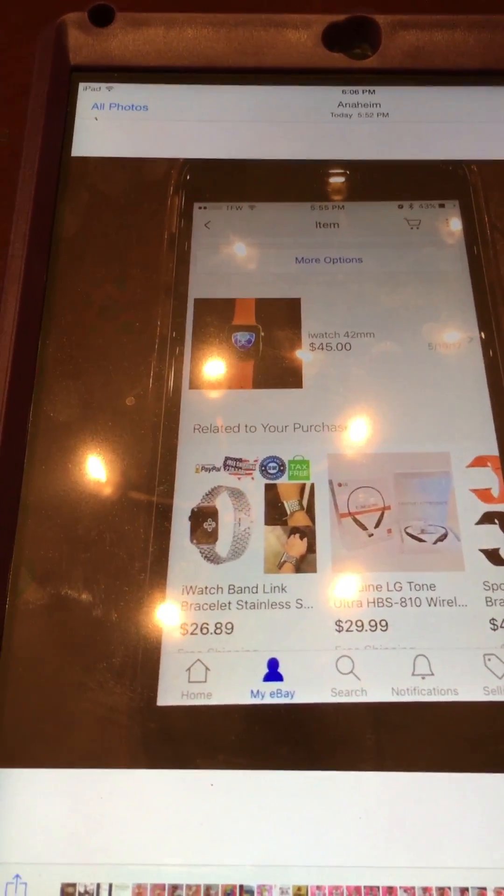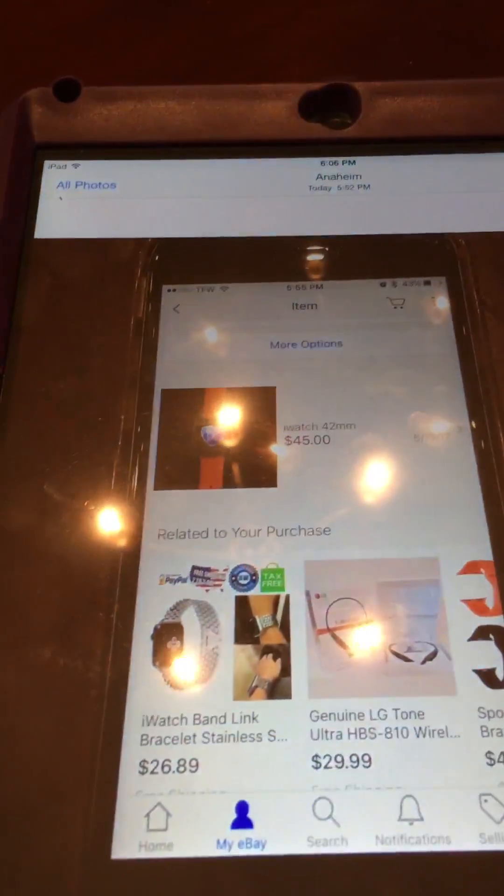I wanted to show you guys how I removed demo mode from an Apple Watch. I've been working with Apple Watches for a couple months now, taking them apart and changing out the screens — it's pretty simple.